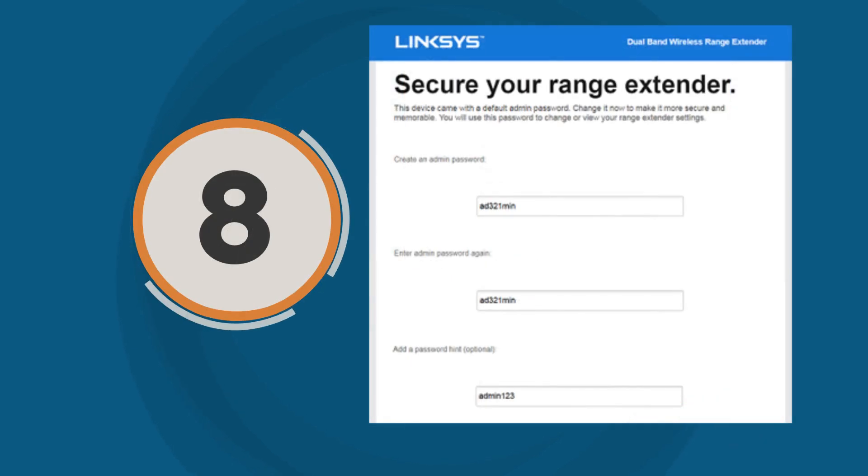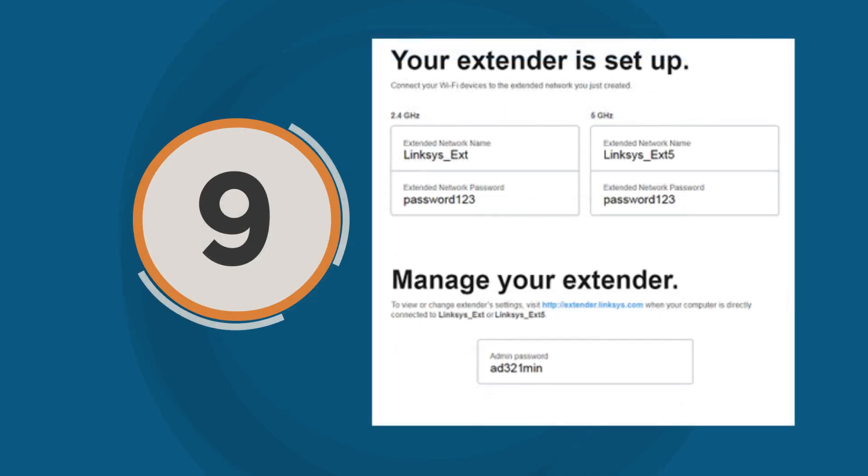Step 8: Create an admin password for your range extender, then click Save. You may also add a password hint. Finally, your range extender has been successfully configured in access point mode.